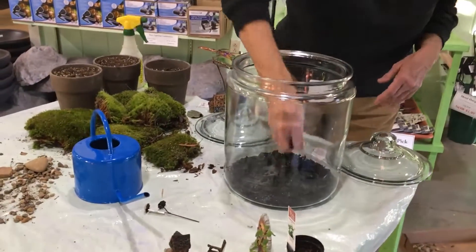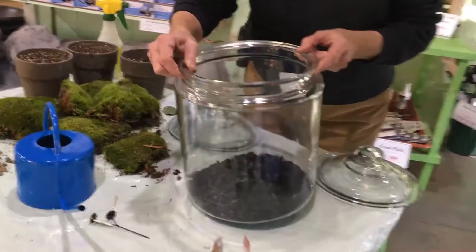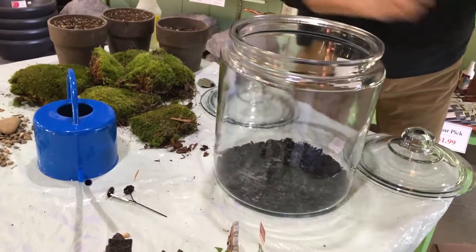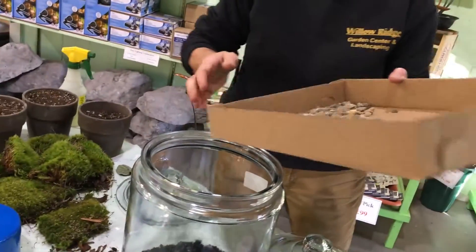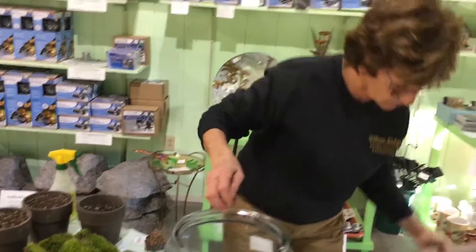I've used some charcoal in here to keep the soil sweet because it does not drain — we don't have a drain hole. We're going to also add a little gravel in. This provides your drainage.